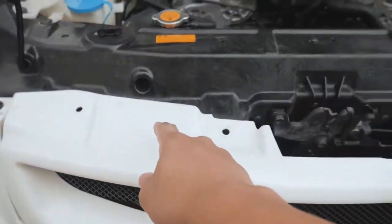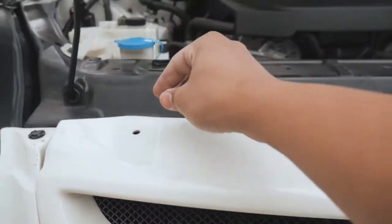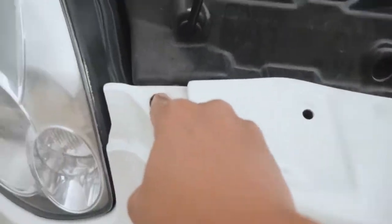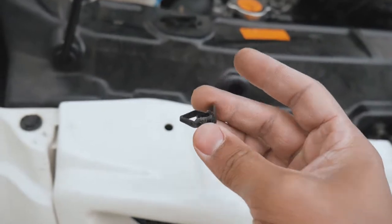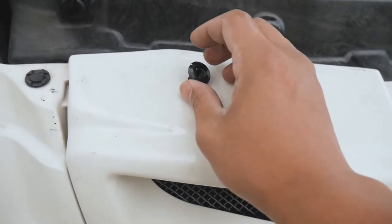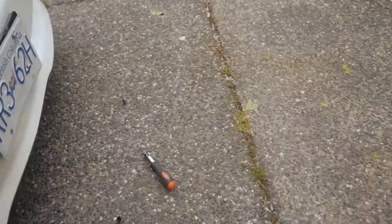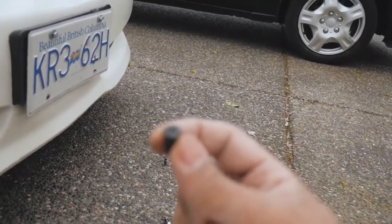There will be four clips, one for each hole. You just need a screwdriver — you don't really have to take much off. It's a plastic clip, and it actually comes as two pieces per hole. First you have to take off the small plastic bolts or screws here.